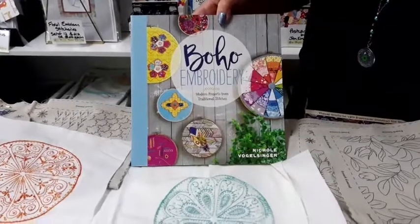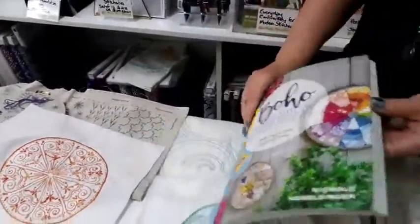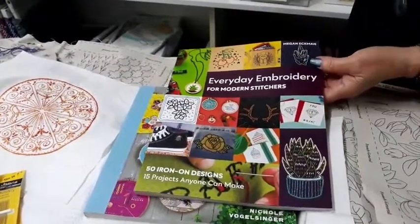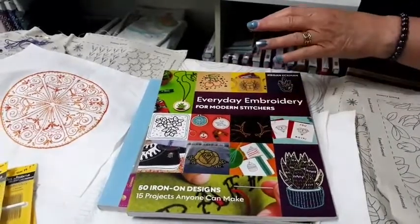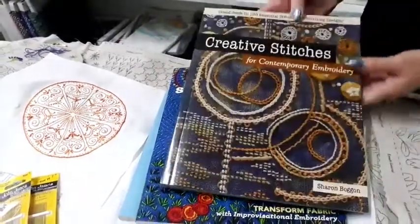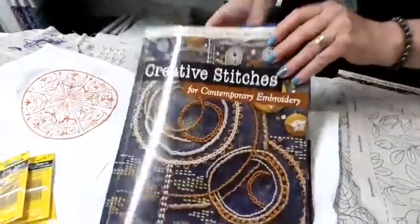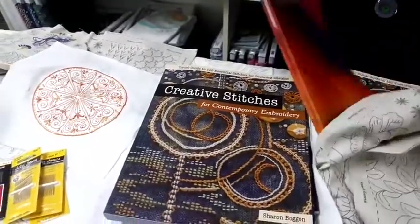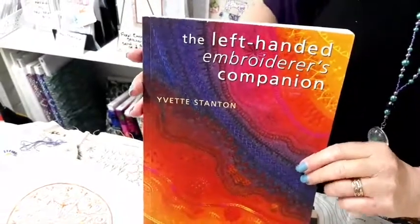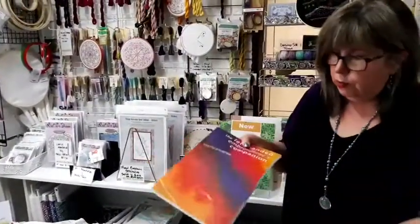Some of my favorite books at the moment: Boho Embroidery from Nicole Vogelsinger — she loves to embellish fabric so you'll find a lot of fabric embellishment tips in that one. Everyday Embroidery Stitches for Modern Stitches from Megan Ekman is really good — lots of different projects. Joyful Stitching from Laura Wozolowski, and Creative Stitches for Contemporary Embroidery from Sharon Bogan — we'll be referring to that one in our stitch along. I'll also be referring to The Left-Handed Embroiderer's Companion — if you're a left-handed embroiderer like me, it's a great resource because all the instructions are written for a left-hander.